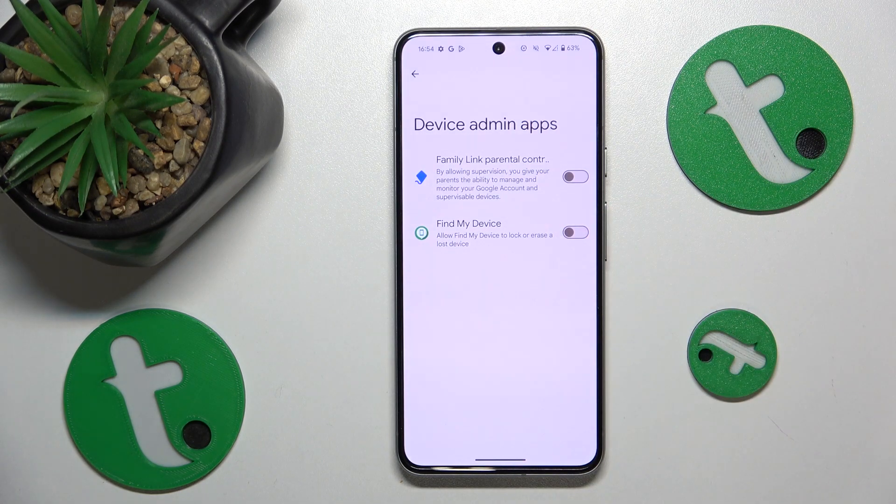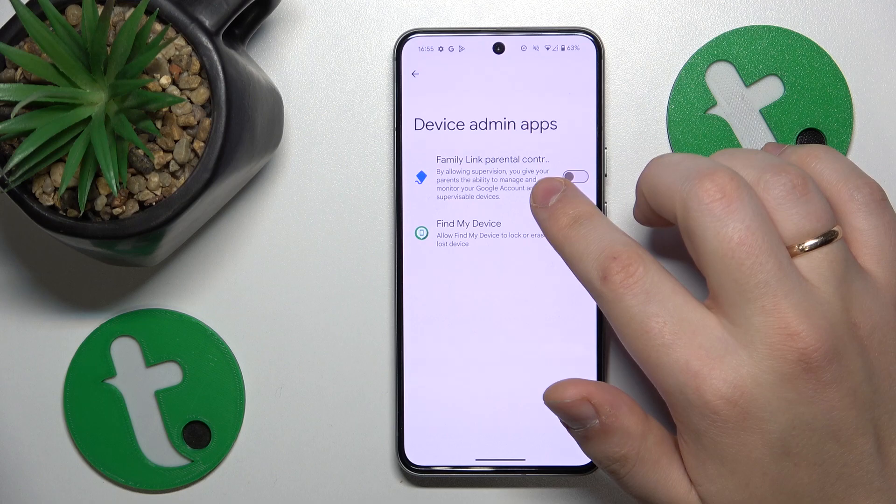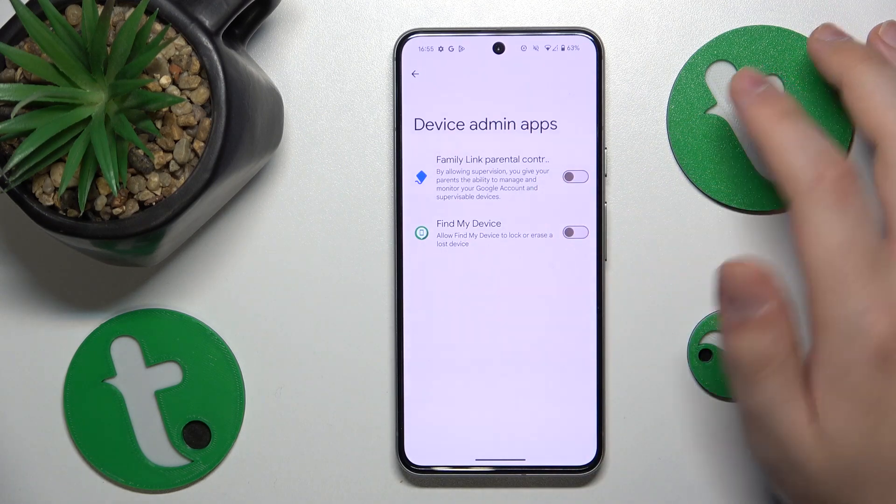And if that did help, that means the app in question is the root of your problems. So on top of revoking this permission, you might also want to uninstall it as well.